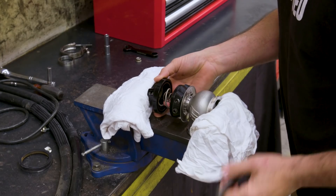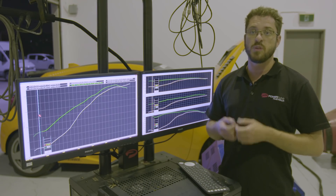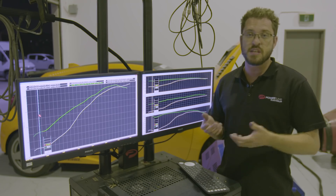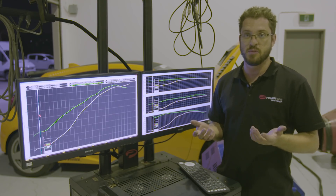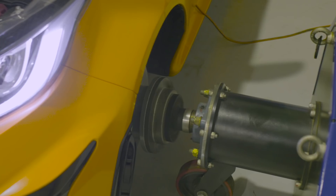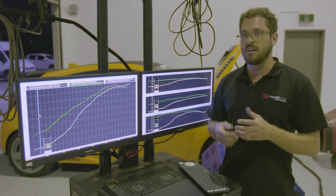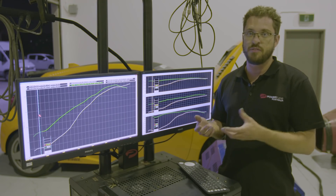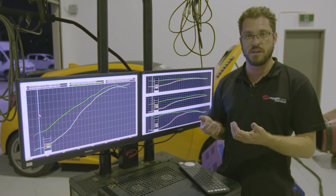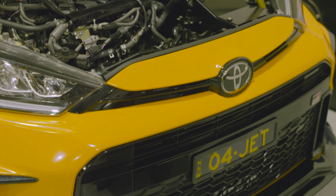Prior to bringing the car in, Andrew asked what spring size we should use. I suggested around 20 pounds with a three-port solenoid — typically you can double that boost, so a 19-pound spring could see close to 40 pounds maximum. When the car came in, we ran it up on wastegate pressure and it ran up at around 16 to 16.5 pounds, which is quite typical because exhaust back pressure and other factors mean the wastegate can open at slightly lower than the exact spring pressure.